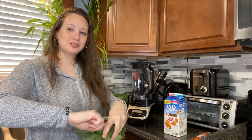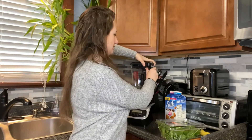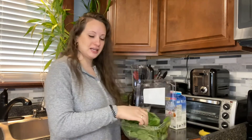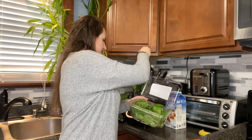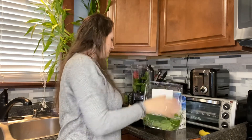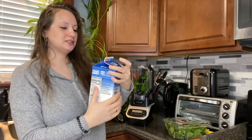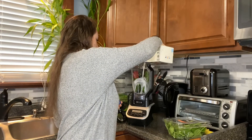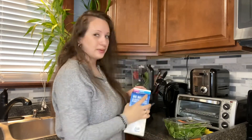We can add other things to it to make it a different recipe. Everything can obviously be altered depending on your taste. I'm going to be putting a big handful of spinach in my blender. Then I have my preferred milk — I love almond milk, so this is the vanilla unsweetened almond milk. Putting my vanilla unsweetened almond milk in my blender, about one and a half cups.